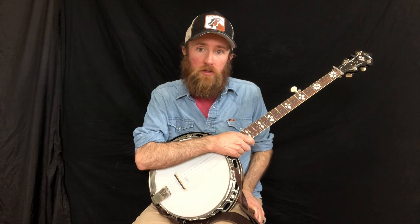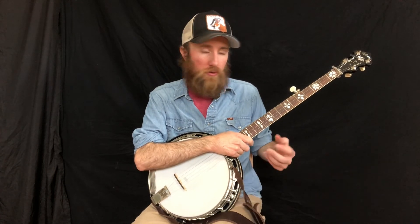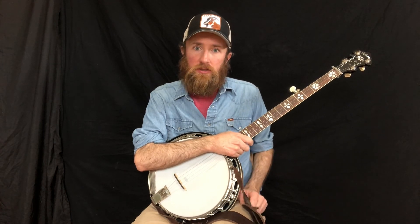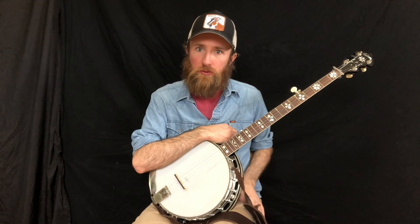Try to play them with the metronome, very slow. Just do it until they're clean and very punctual sounds. You want it to be nice and crisp so that it cuts through.